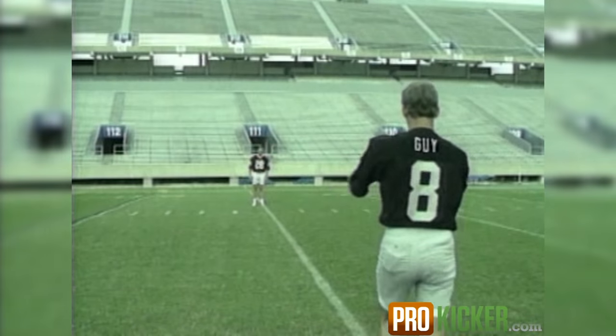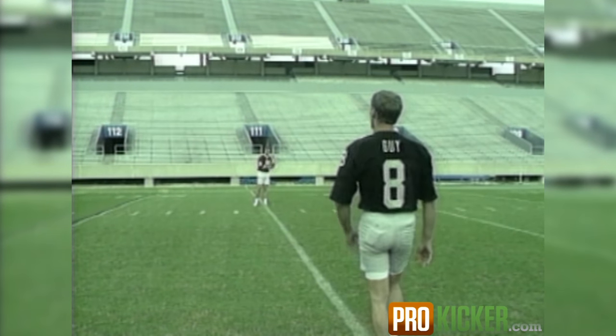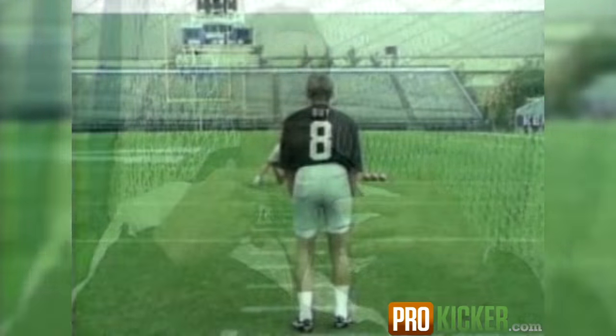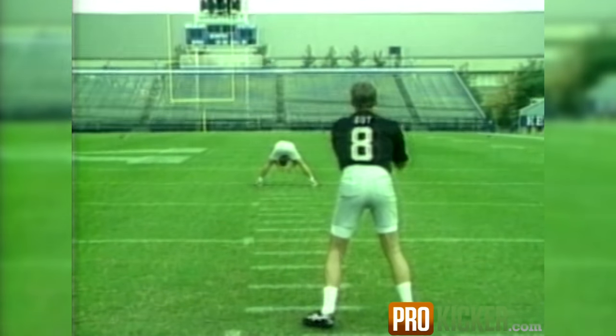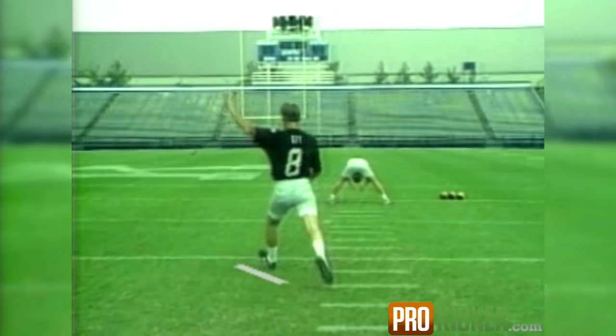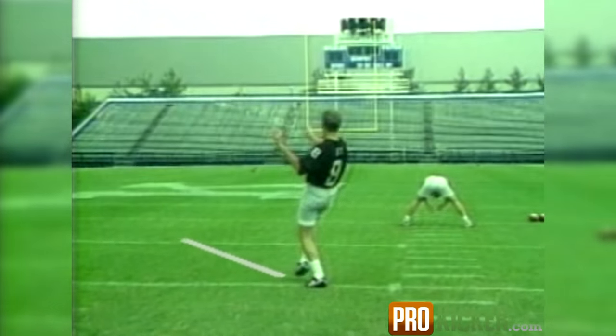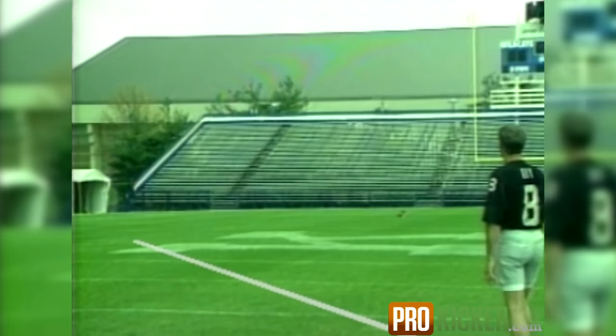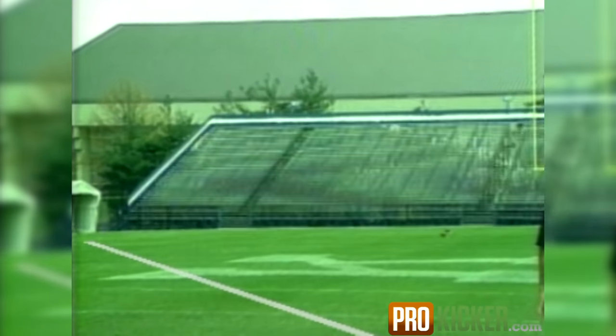The reason we do the line drill is we take the lines on a football field and actually step down the line — myself and another punter or someone to help. Basically it keeps me going in the direction I want to kick. It makes me mentally visualize where I want to kick and where my body, shoulders, and hips need to be pointed. We constantly step down this line, and it gets you into a pattern of stepping straight every time. That is the purpose of the drill.